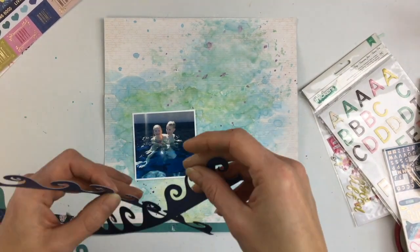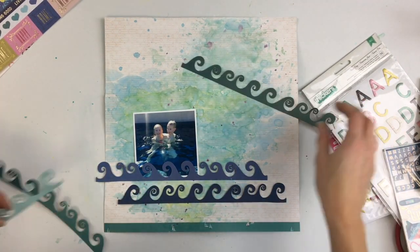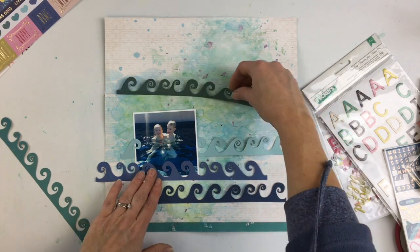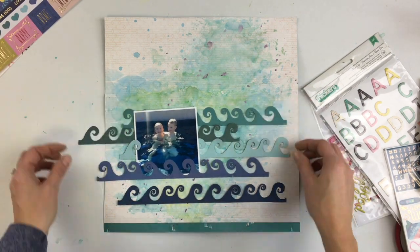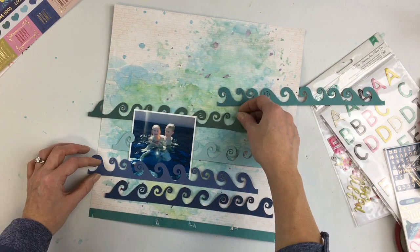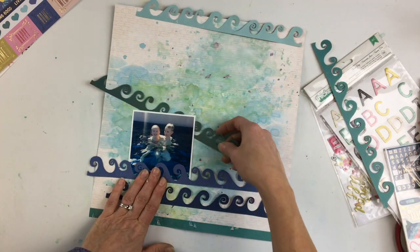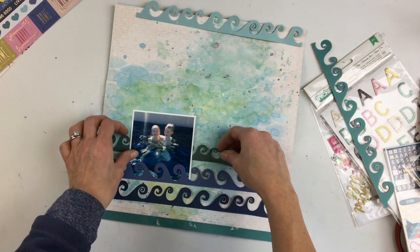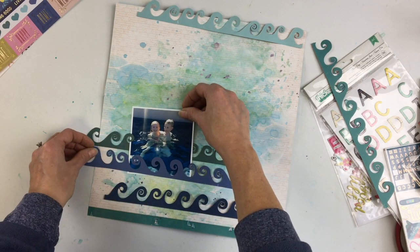I used a really light mist — I think it's called Snow Way Man — and it was a little too light. You don't really see the pattern in the end, because I cover it up with the strips anyway. I splattered a couple more splatters, and you can see — I didn't show this on camera — but I added just a couple purple, like a plum-colored splatters. I like how the purple looks with the blue and green.